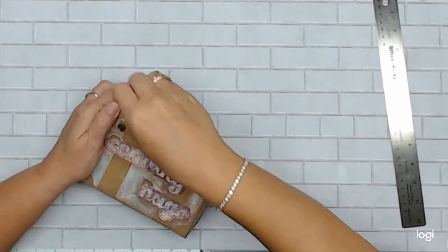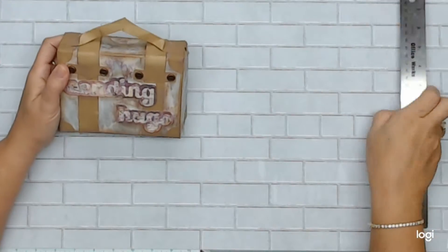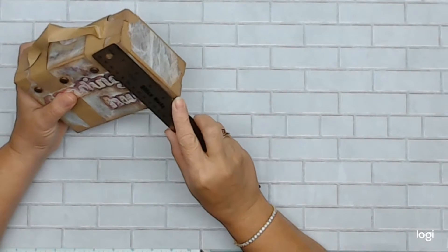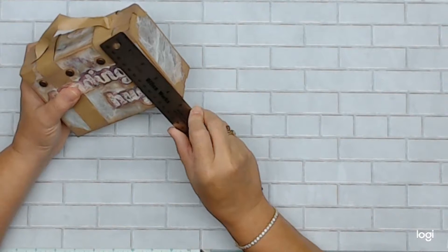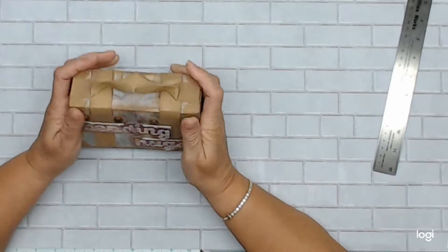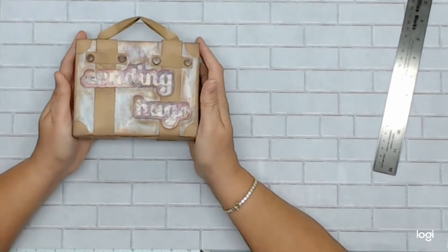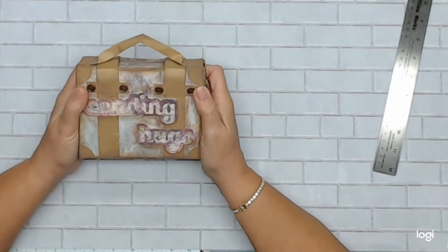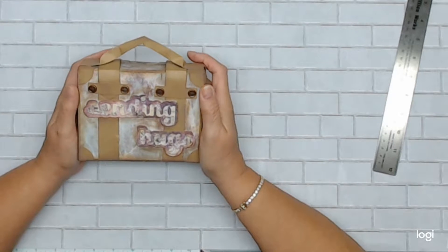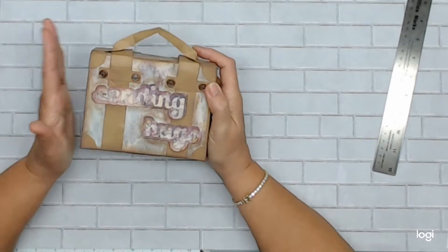This particular box that I built is six inches by four and three quarters and it is two inches deep, so very simple to make. Put a handle on and the most work you do is pretty much scoring. Let's get together and make one so you can follow me if you've never made one before.